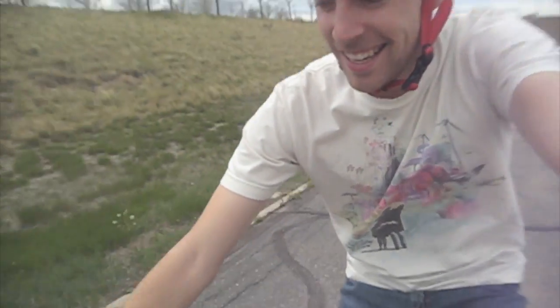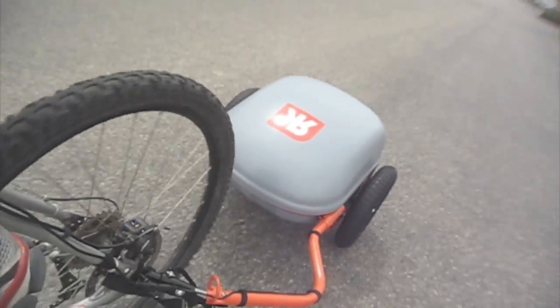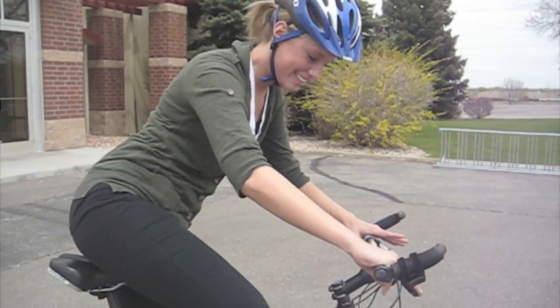We're going to go from a standstill right here all the way up to full speed. Here we go. I think it's going pretty fast. Are you ready to go for this? Let's do this. Okay, be careful now.